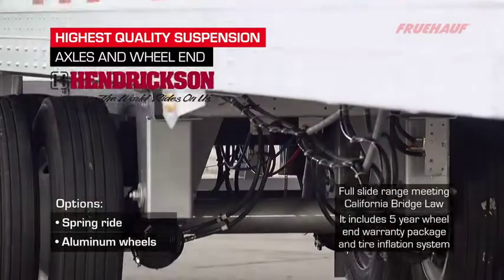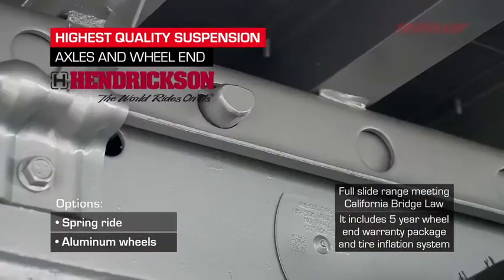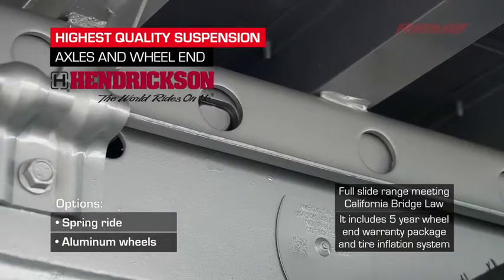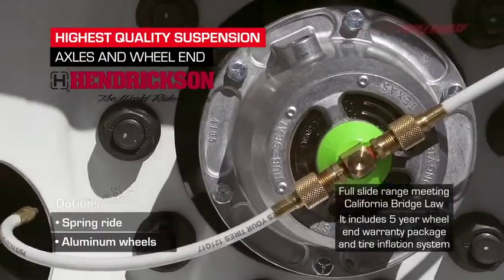Our suspension is the Hendrickson 46K Vantrax air ride, providing a supreme soft ride, stability, and strength with the anti-dock walk feature and pneumatic pin puller. Also, we have added the five-year wheel-end warranty and the tire inflation system.